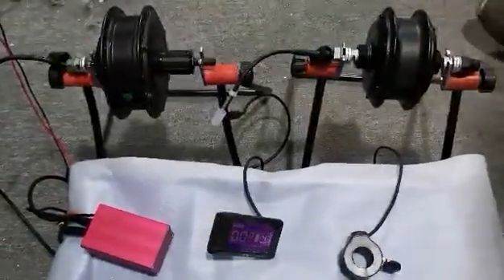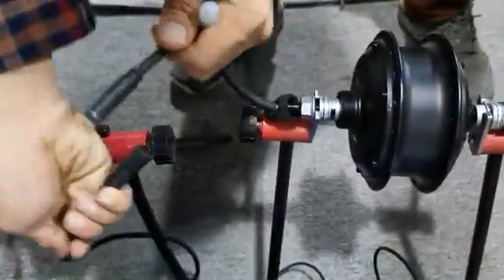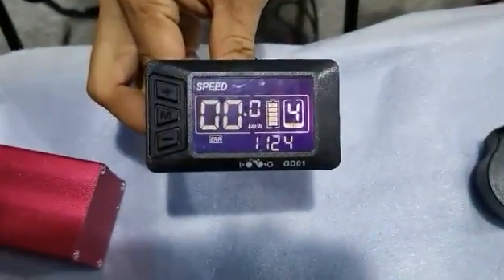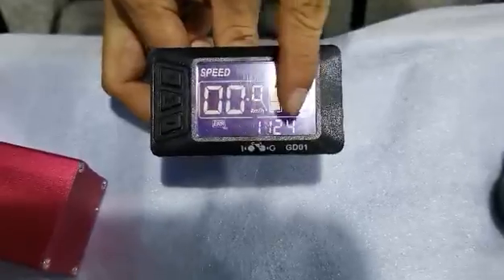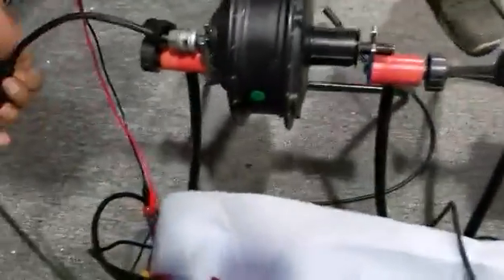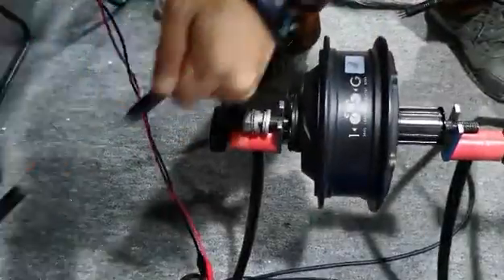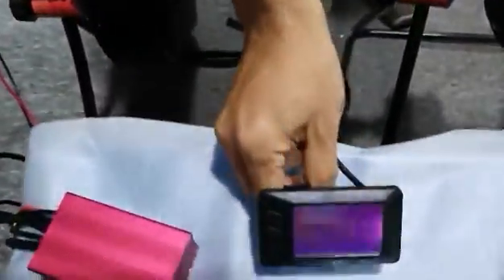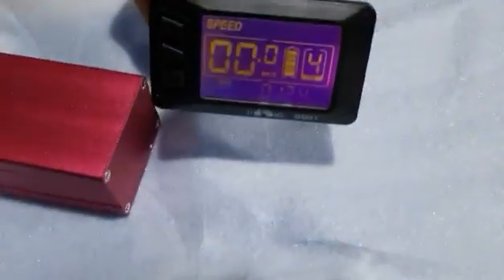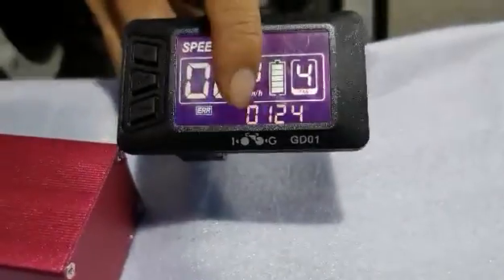The third function is error code indication for both motors. We disconnect the cable of the front motor — there is an error code on the display: 1124. One means front motor. Then we disconnect the cable of the rear motor. There will be another error code on the display. Yellow means rear motor.